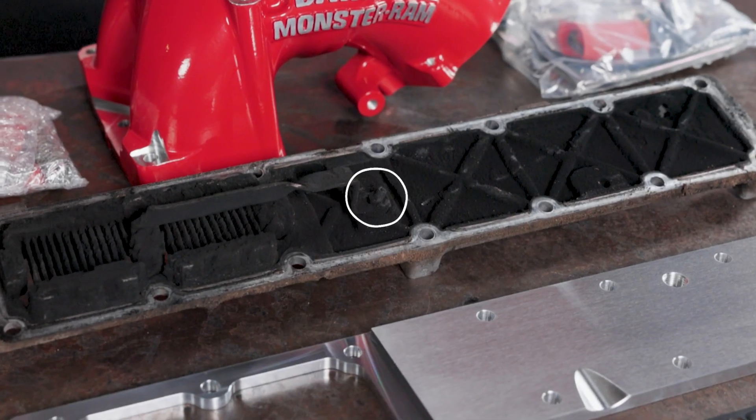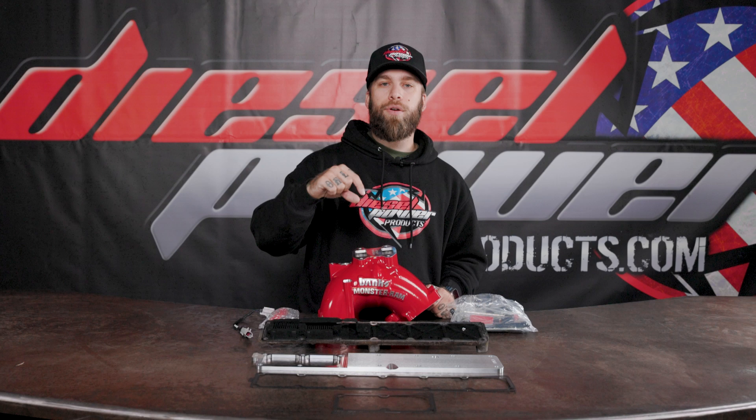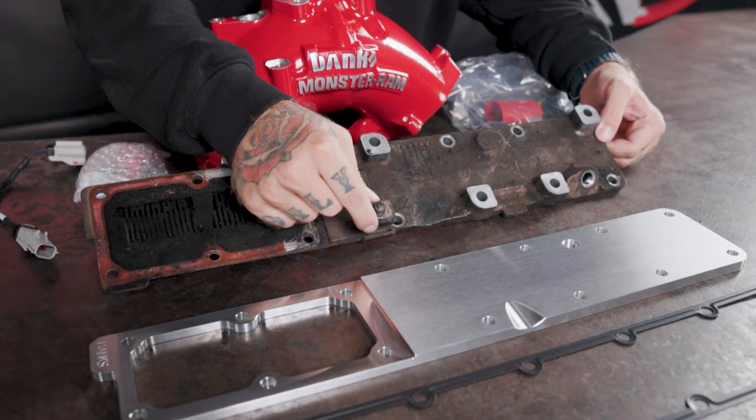And then of course the issue that probably led you to finding this video — the stock grid heater bolt on the bottom side of these grid heaters that eventually melts off and falls inside of your motor and just messes everything up. It's gonna cost you a ton of money. This fixes that. Now if you don't know much about this issue, you can go to the top of your grid heater and wiggle this little element here, and if you can wiggle it pretty good, that means there's a good chance that bolt is going to fall down into your engine soon. You need to replace it.